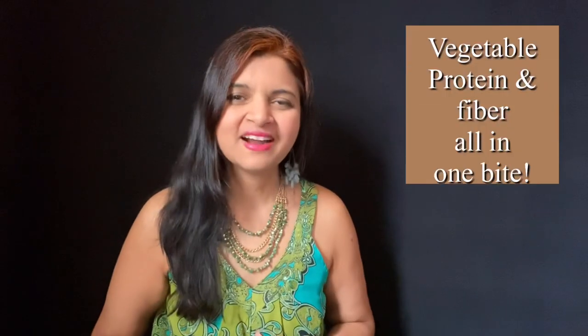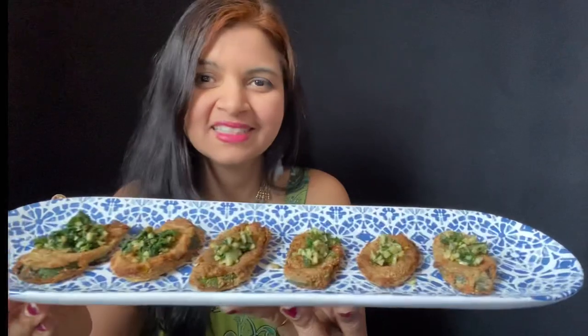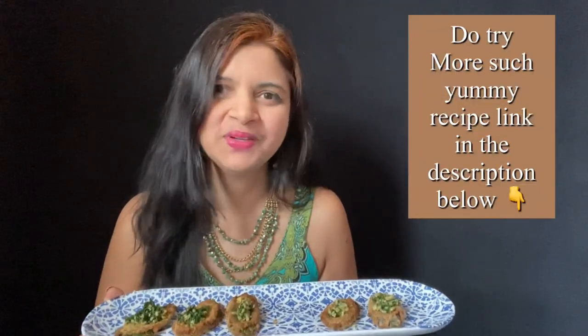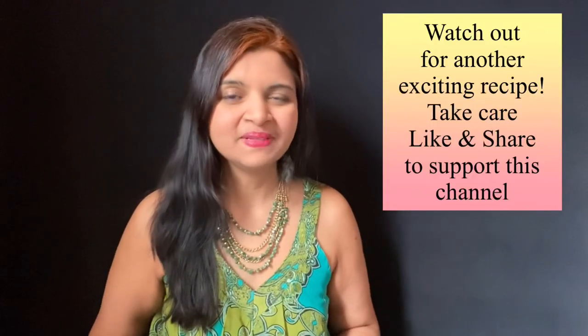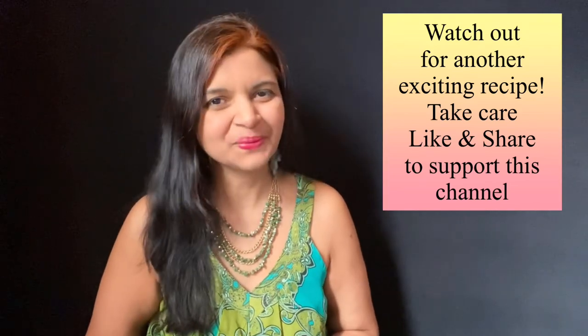The best part is you get vegetable protein and fiber all in one bite — this looks so gorgeous and so yummy! Please give it a try, you will love it. If you like this recipe, please share it with your friends. Stay tuned for another exciting recipe and don't forget to shine with Shops.